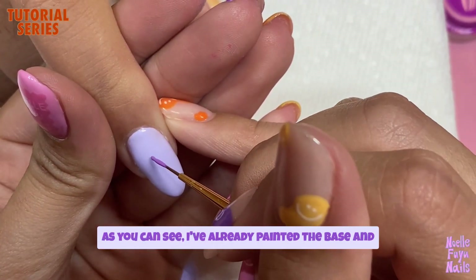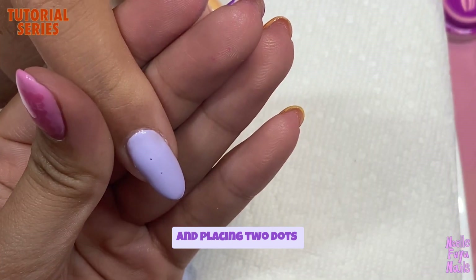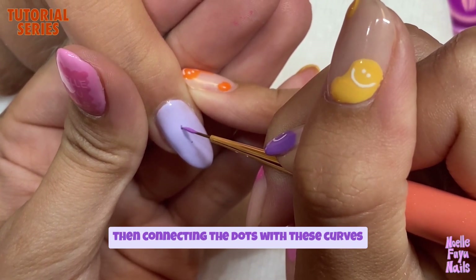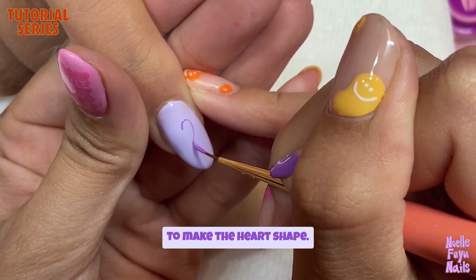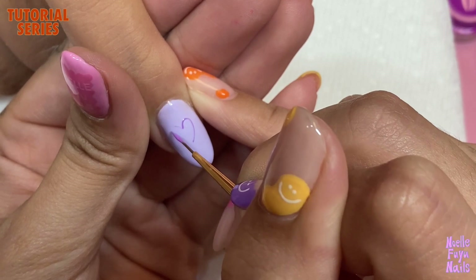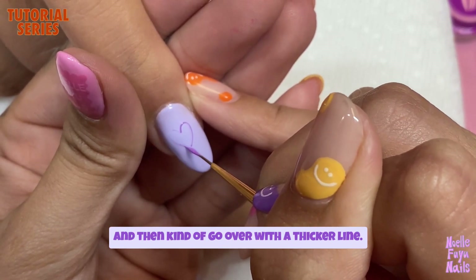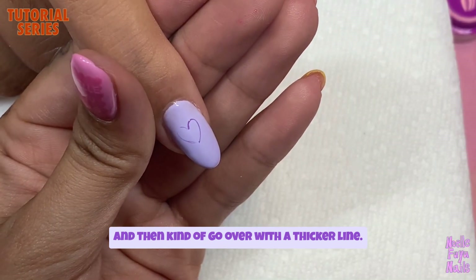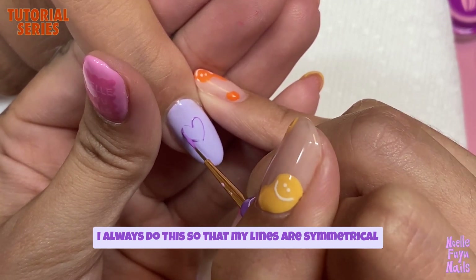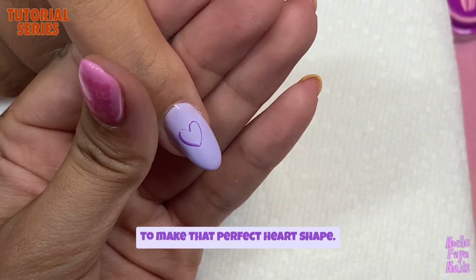As you can see, I've already painted the base, and I take a different shade of purple and place two dots, connecting the dots with curves to make the heart shape. You can start with very thin lines and then go over with a thicker line. I always do this so that my lines are symmetrical to make that perfect heart shape.